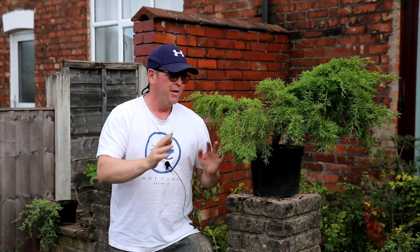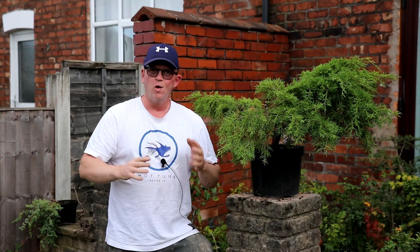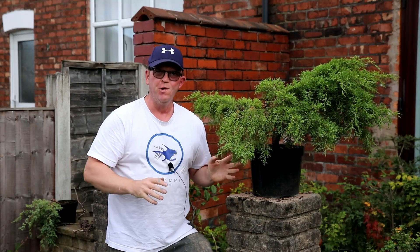Hello, welcome to Tony's Bonsai. It's not a long video today, I've just got a couple of updates I wanted to show you, and I'm going to start off with this juniper.